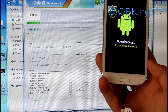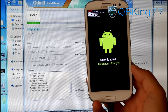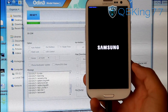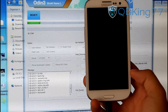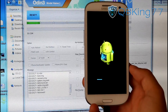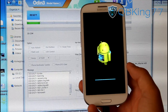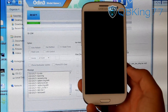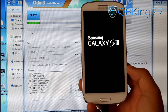It looks like it's just about finishing up. Usually the modem is the last thing that is flashed while using Odin. You'll see it says reset and it's going to automatically reboot your device. Sometimes it boots into stock recovery — that might happen, that might not. It does — so it's booting us into the stock recovery. This is normal, don't be alarmed if this happens.